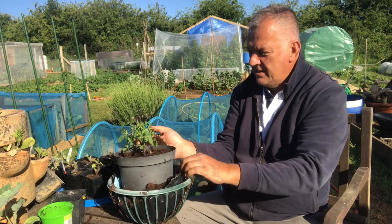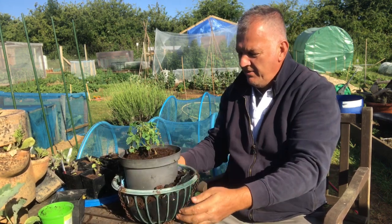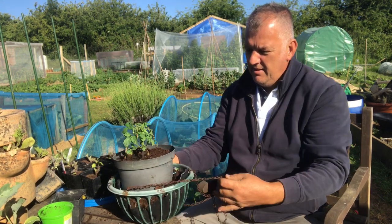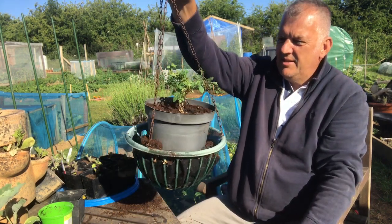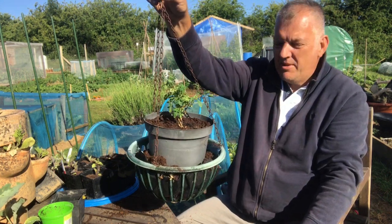What do you reckon? Think this is going to work? It's a good way of repurposing hanging baskets that are far too small. We're going to put this into the netted tunnel and see what happens.